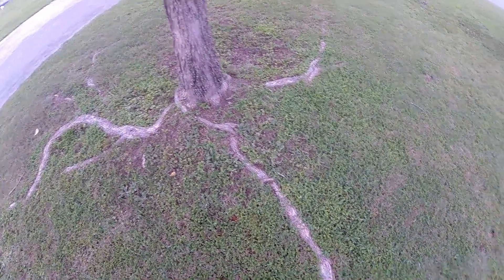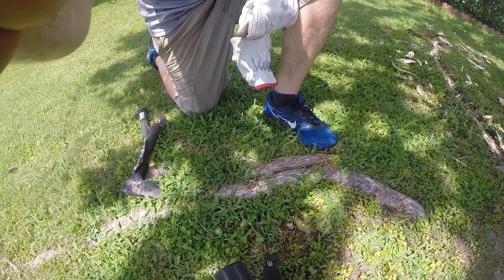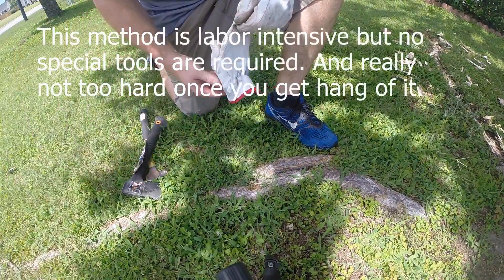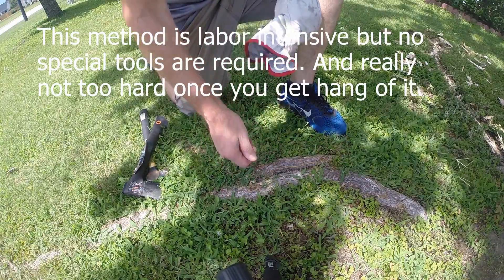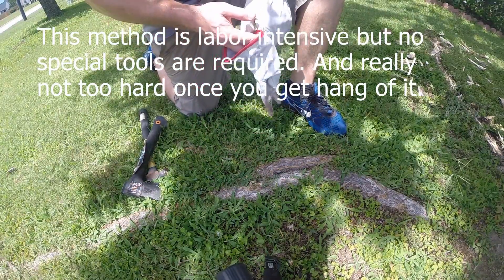I'm going to knock these down a little bit. I tried the sawzall and it didn't really work out. Cutting this way, it's just not as good. Straight up and down, if I wanted to chop a root off, you can't beat it.